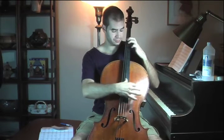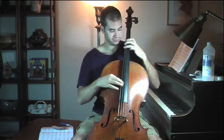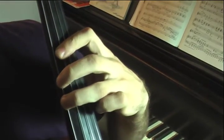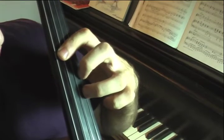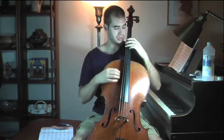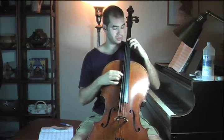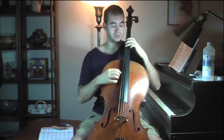So it goes like this. My hand is staying stationary except for the third finger, which is just simply pulling across the strings. Very simple once you get used to it.